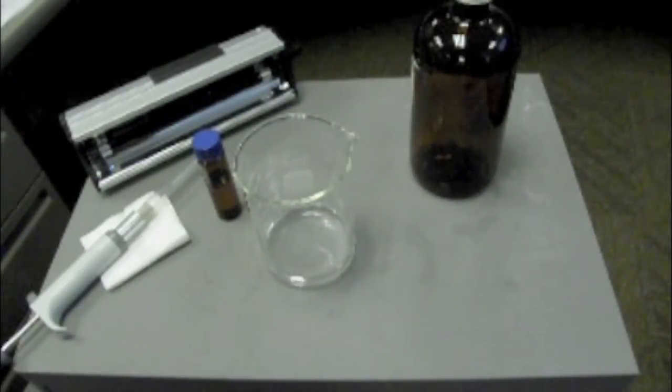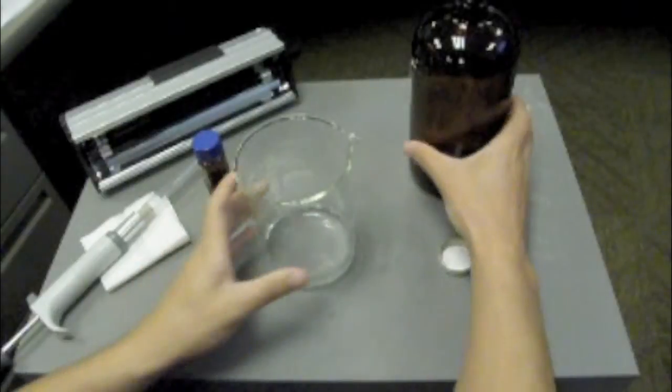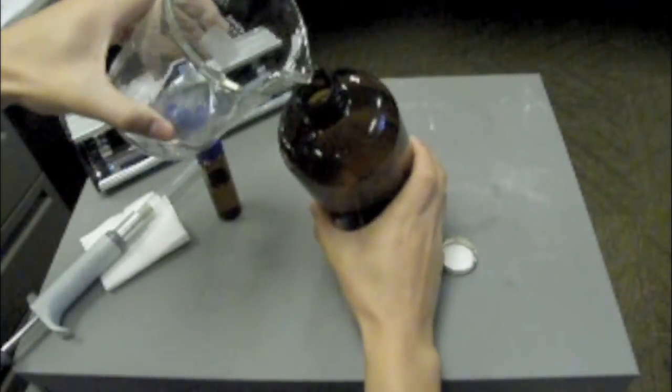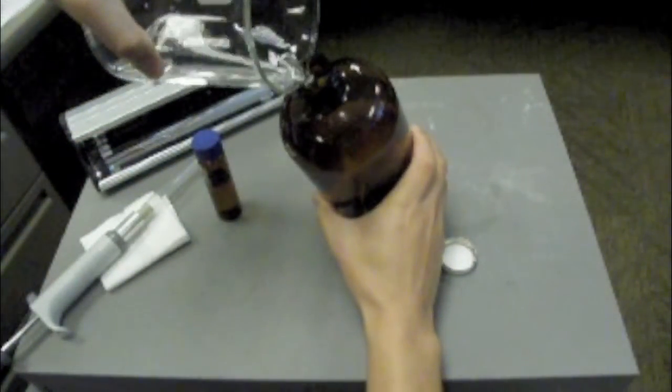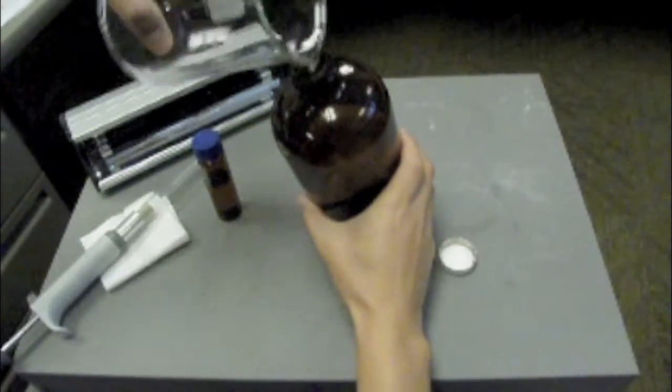The first step of measuring optic brighteners is to calibrate the fluorometer by preparing a 50 parts per million calibration solution, achieved by creating a two-step serial dilution process. We must first prepare a 1 liter amber bottle with 100 milliliters of DI water. If an amber bottle is not available, you can use an Erlenmeyer flask covered with aluminum foil to make it light proof.